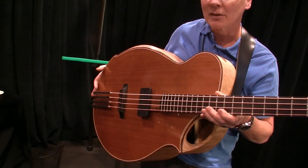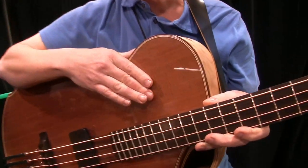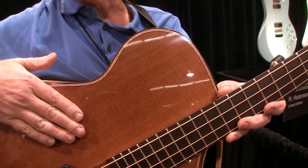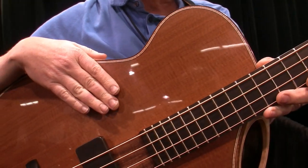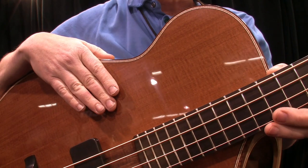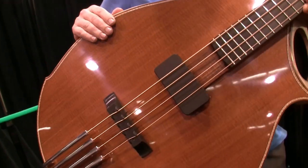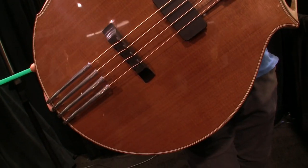I'll tell you some of the woods that are in the guitar. The top is redwood, and this piece of wood was salvaged from a pipe organ that was built in Los Angeles 100 years ago by the LA Art Organ Company. So it's really a beautiful piece of wood now being repurposed.